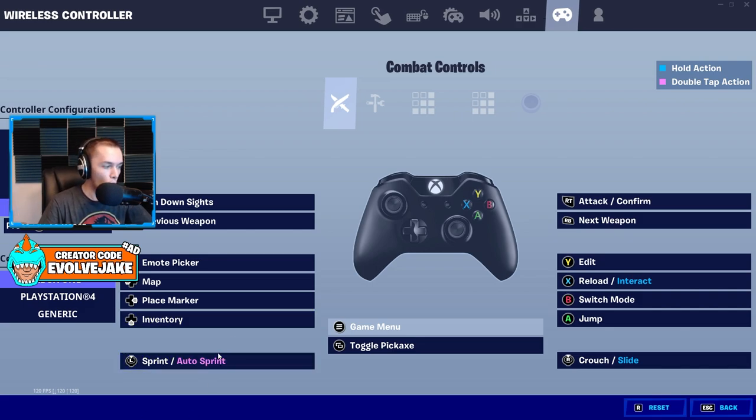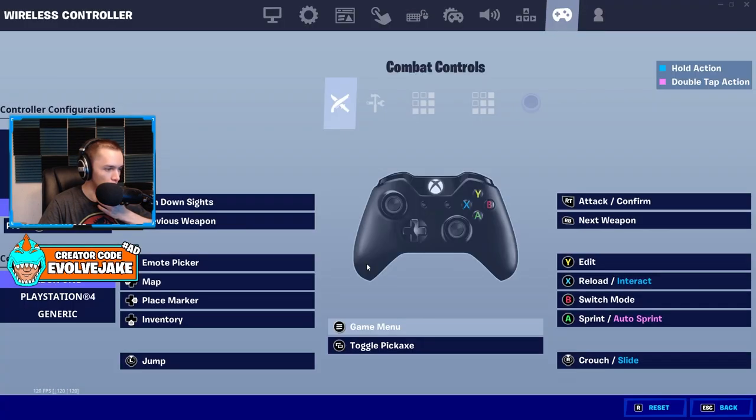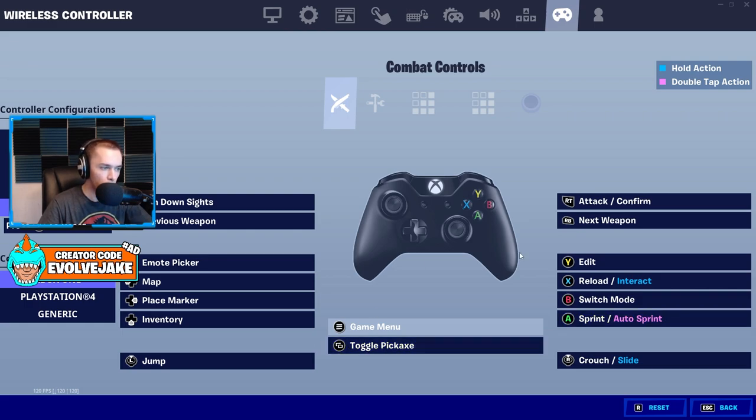For default non-claw non-paddles players, go left stick jump and leave toggle pickaxe on the menu button, then use A for sprint — or you can put sprint on the menu button and hit it with your left thumb. On PlayStation, having sprint on the touchpad is really nice. Having sprint on a button where you take your thumb off the stick is more acceptable than having jump there, because you use jump in gunfights, when mantling, and especially in shotgun fights. Trading jump for sprint is a beneficial change.